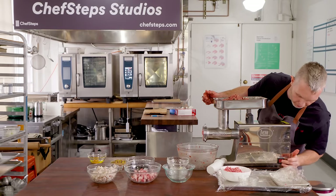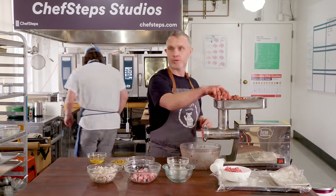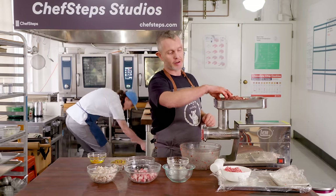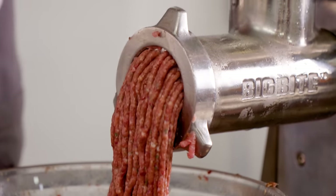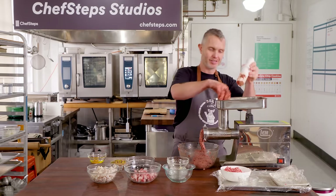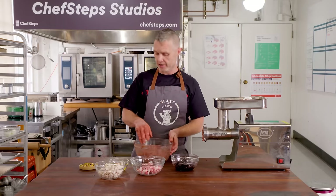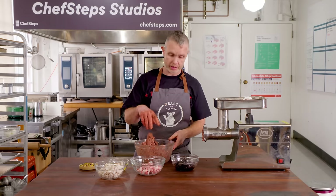I wouldn't do this with every type of pâté, but for this type where we're going for a mosaic effect, it's very important. Our finished pâté en croûte should not have any air gaps in it — kind of a no-no for pâté en croûte. This is where it starts to change and get really exciting, and the flavours are going to start to be developed right here.